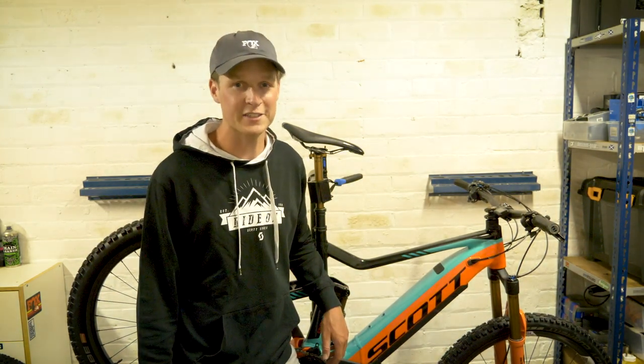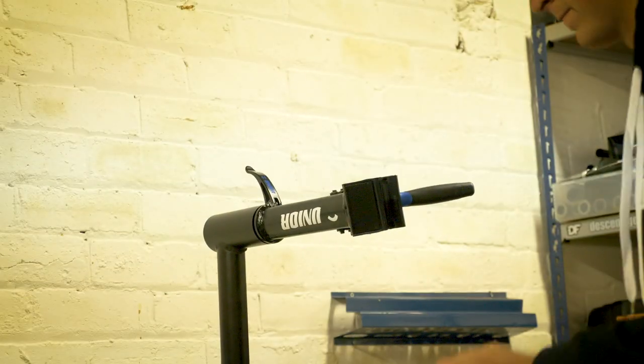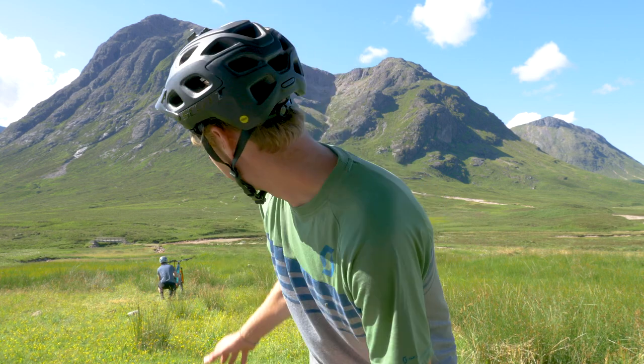Good morning from Glencoe! We've just arrived and it is an absolutely gorgeous day — barely any clouds in the sky, it's warm and sunny. I've never been to this area riding before, always wanted to. I've driven past here so many times going further north to Fort William. We're at the bottom of the Devil's Staircase now — this is a pass that leads over into Kinloch Leven. It's meant to be really fun with some good turns and incredibly scenic.